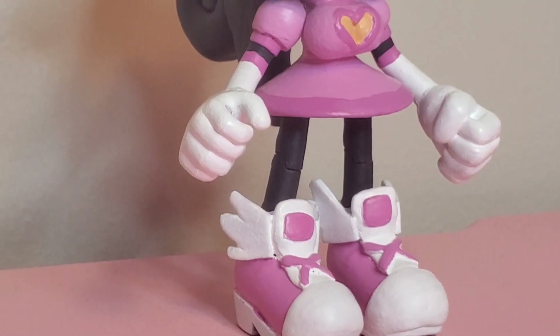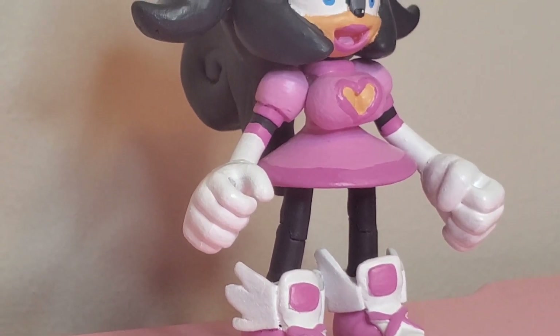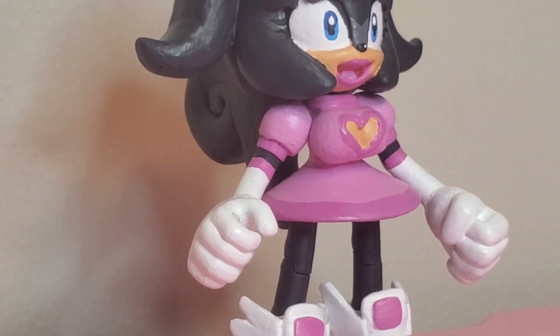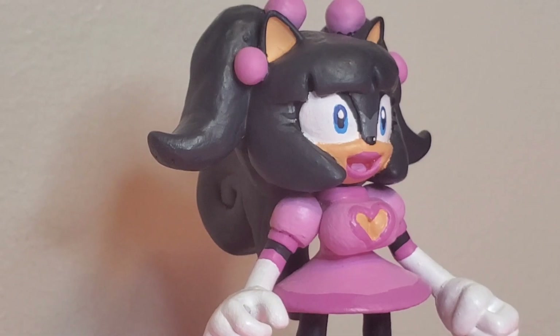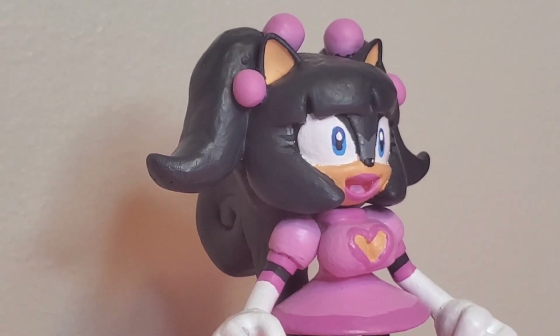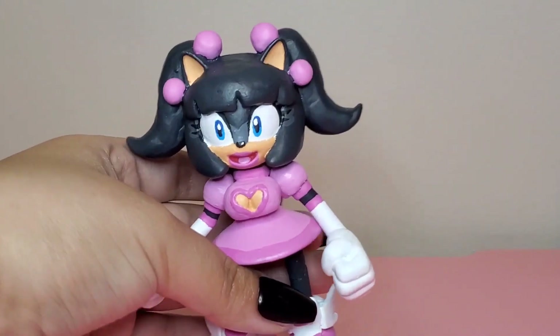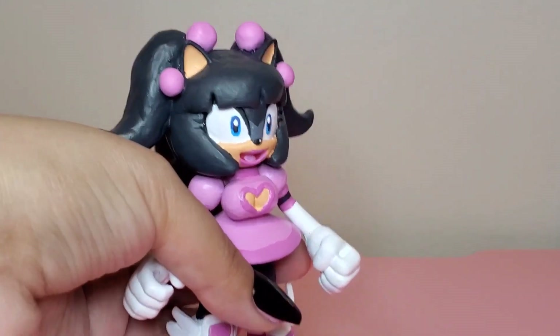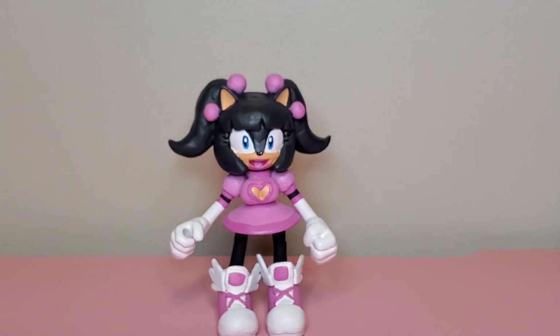But yeah guys, sorry it took me a while to make this video — I've been busy with a lot of holiday stuff and working and whatnot, but I'm so glad that I got to finish this figure. Well thanks for watching, if you liked the video please like and subscribe, and I'll see you in the next one! Bye!